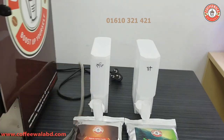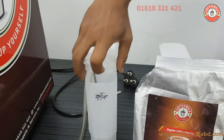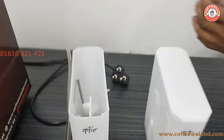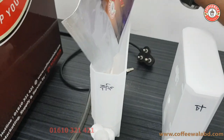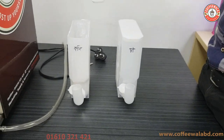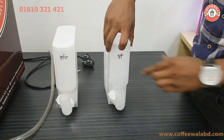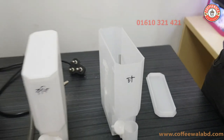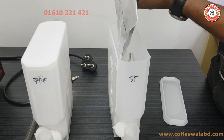We have to fill this canister. We will open the box first. We will see the system — we have a pre-mix coffee. We will add the powder. We will open the pot and add the pot the same way.